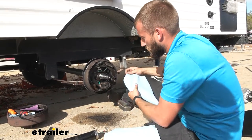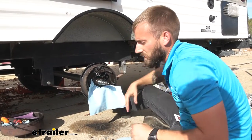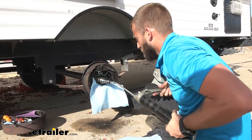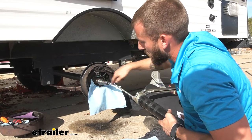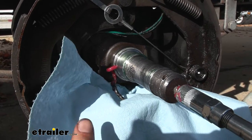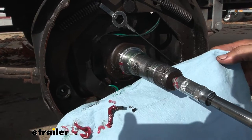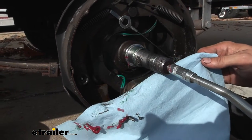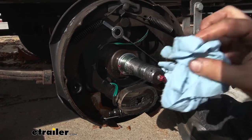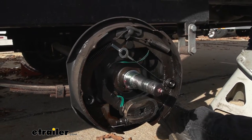You are going to want to grab some shop towels and get those positioned to catch the grease so you don't get it all over the assembly. Then put on your grease gun and just start pumping it out. You can see it is going to come out of that hole right there on the side, and you can see it is already coming out clean. But that first grease that came out was all black and gross, so it is good to swap that out. Now we can pull off our grease gun and start assembling our hub.